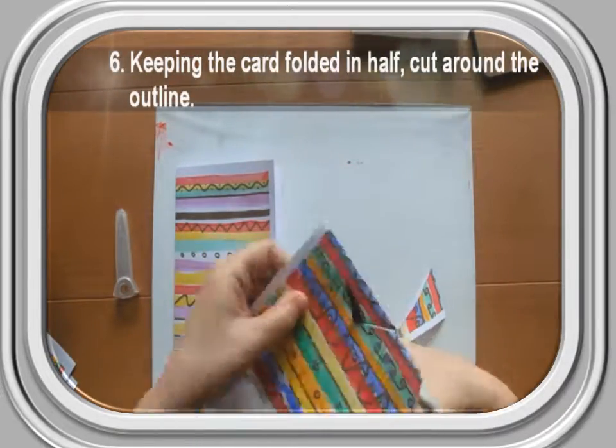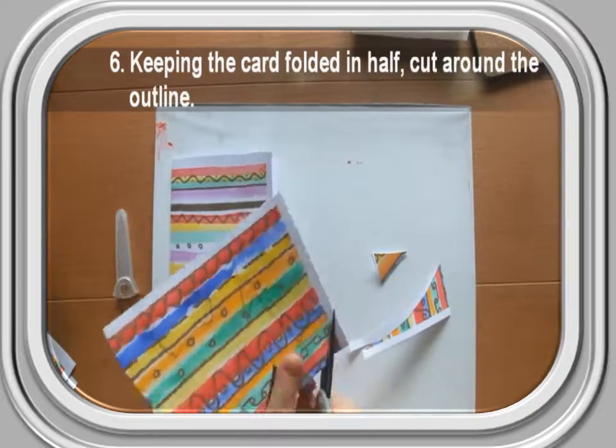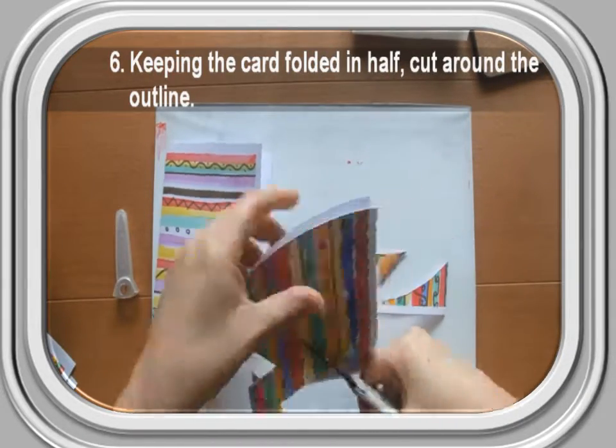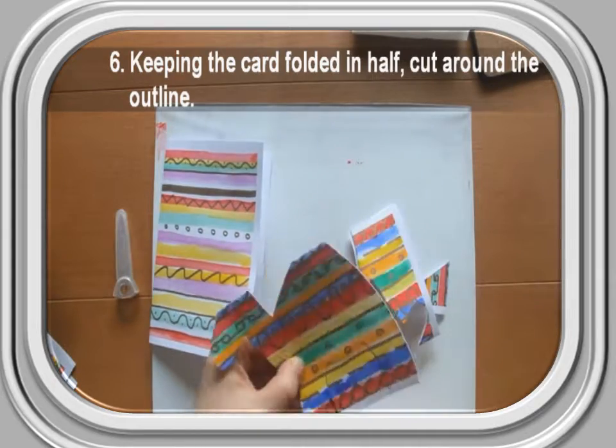Step 6: Keeping the card folded in half, cut around the outline. Remember, do not cut along the folded edge of the card.